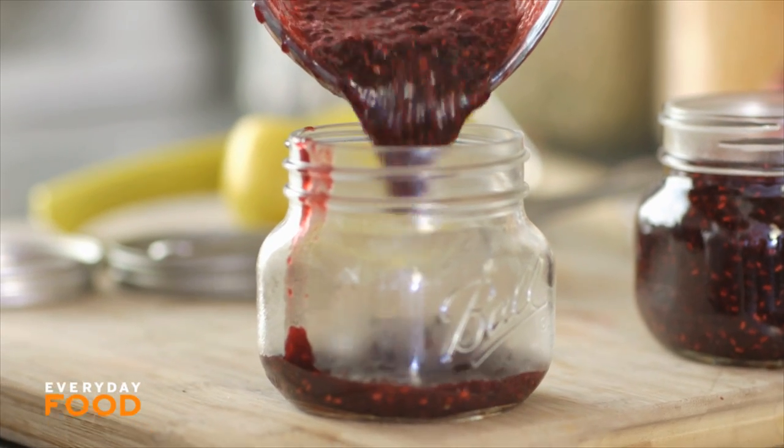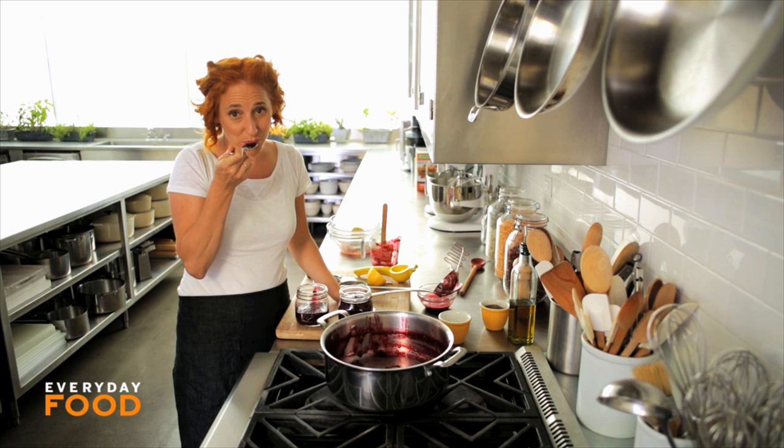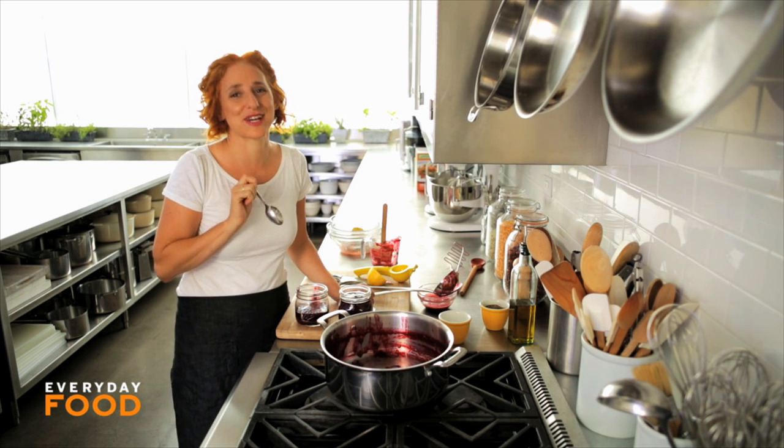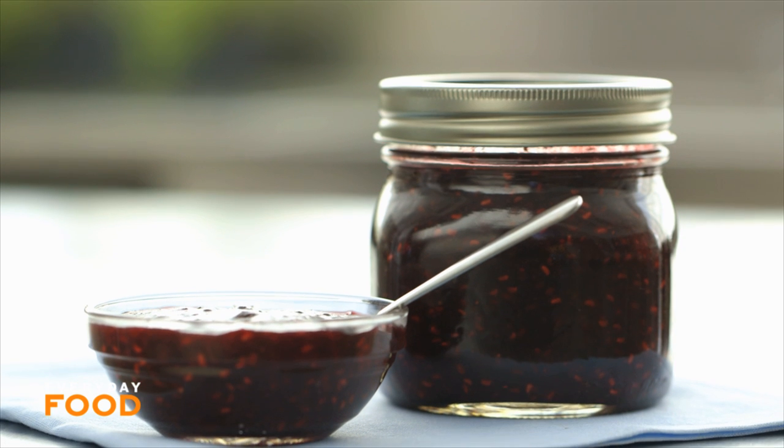Get ready to have the best jam you have ever had. Mmm! So fantastic, you guys. So delish. It's like summer in a jar.